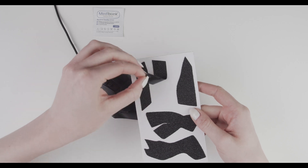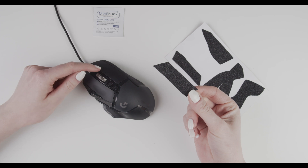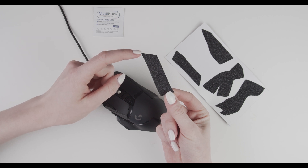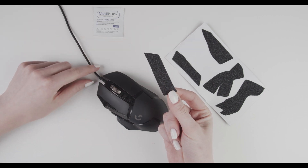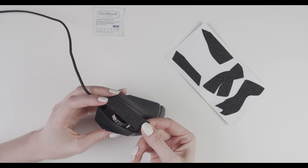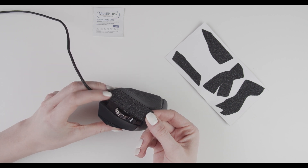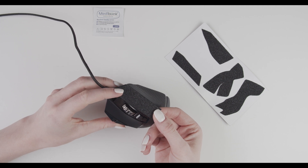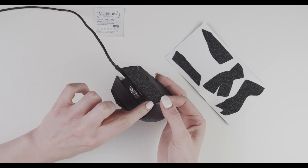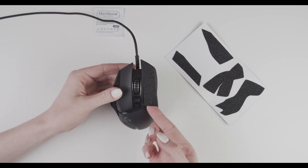Peel it off. This piece goes right here on the right mouse button. Make sure that this pointy side goes in here, and align this side of the grip with the inner side of your mouse button like this.